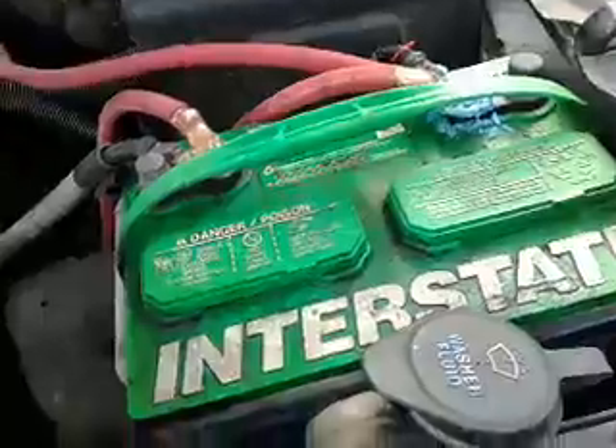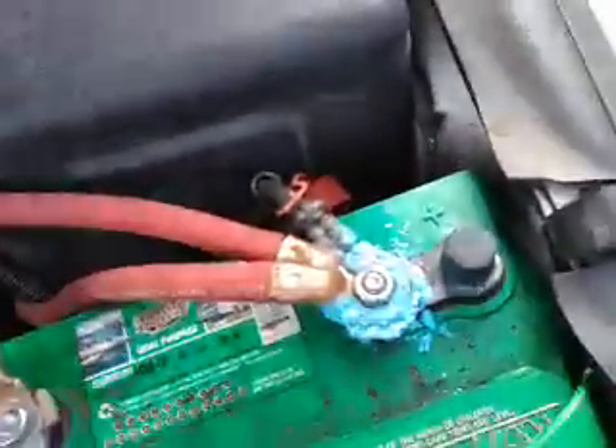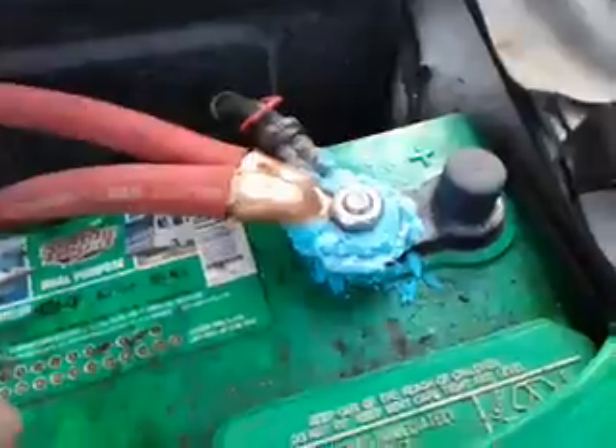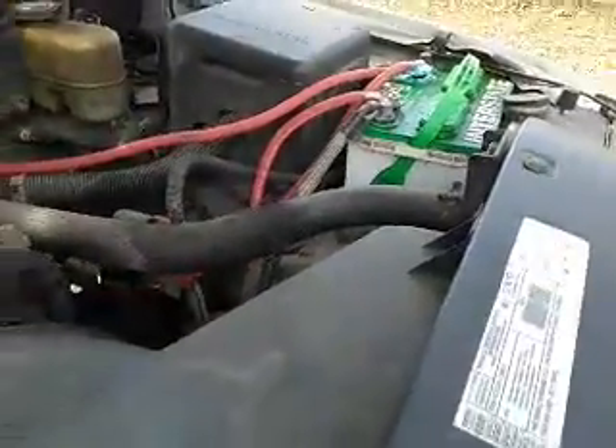But upon further looking, this old Interstate battery here is no longer any good. As you can see, there's battery corrosion coming up on the positive terminal pretty well. So we're gonna remove this guy and upgrade — looking at some Excess Power batteries, might throw one in here for the crank battery.